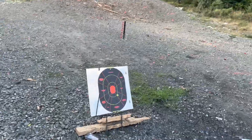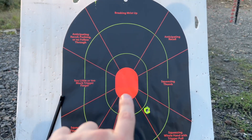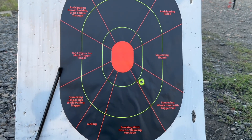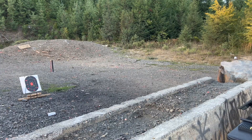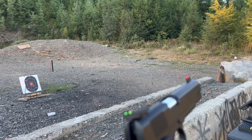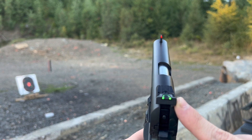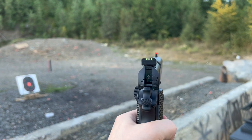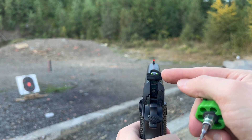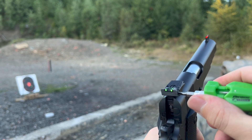Apparently I failed to actually press record on that first shot, but here's where we are. I was aiming right at the middle of the orange oval there, and we're just a little down and to the right. That's already substantially better than the factory iron sights. So because we're down and to the right a little bit, we need to adjust that sight. We don't have a direction on the windage adjustment, but we just take a little tiny flathead and walk it in or out — we're going to want to move the sight to the right, so clockwise on this.